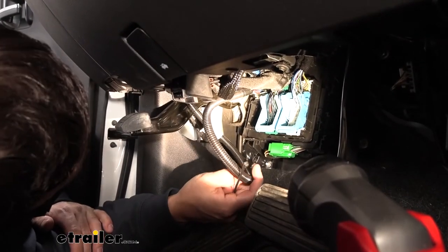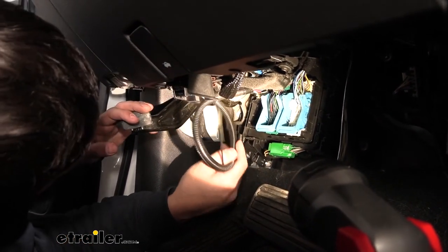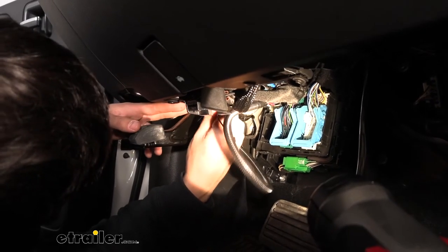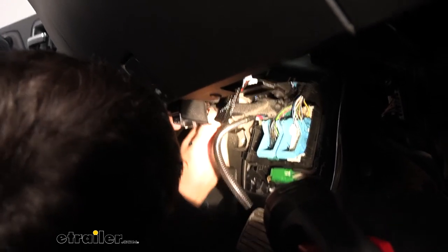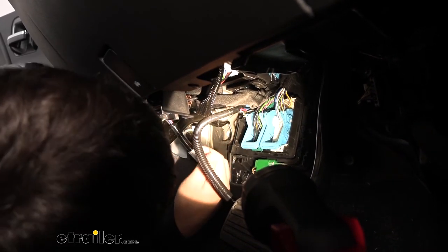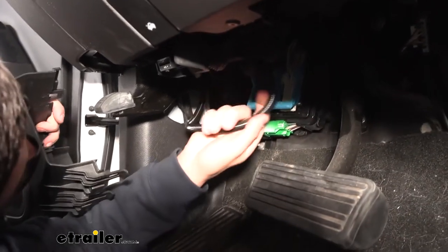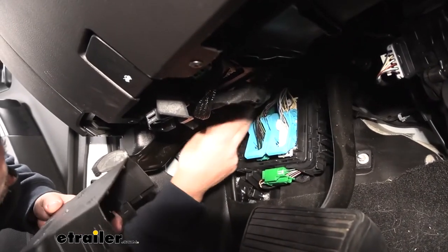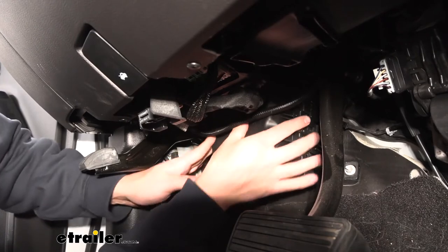We've got everything connected and mounted. Now we need to secure the loose wiring, since we have the emergency brake pedal here and we don't want any wires caught up in there. There's a small hole on the bracket that holds the emergency brake cable — that's a good place to sneak in a zip tie to secure the extra wire. Then use zip ties to route the wiring up and out of the way. Finally, take the cover and reinstall it, maneuvering the wiring harness so it comes out at the top, since the top of the box is open for the wires to poke through.